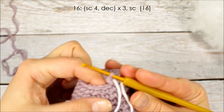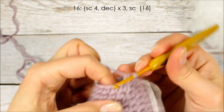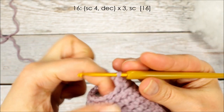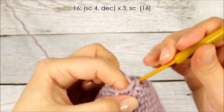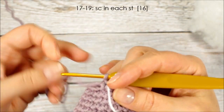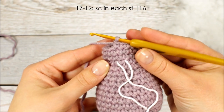On round 16, we're going to crochet 1 single crochet in the first 4 stitches: 1, 2, 3, 4, and then do the invisible decrease. We're going to repeat it 4 more times, then finish the round with a single crochet in the last stitch. For rounds 17 through 19 — the last 3 rounds — we're going to crochet 1 single crochet in each stitch around. I'll meet you back here when you have the next 3 rounds done. And now we have the 3 rounds of single crochet stitches done.